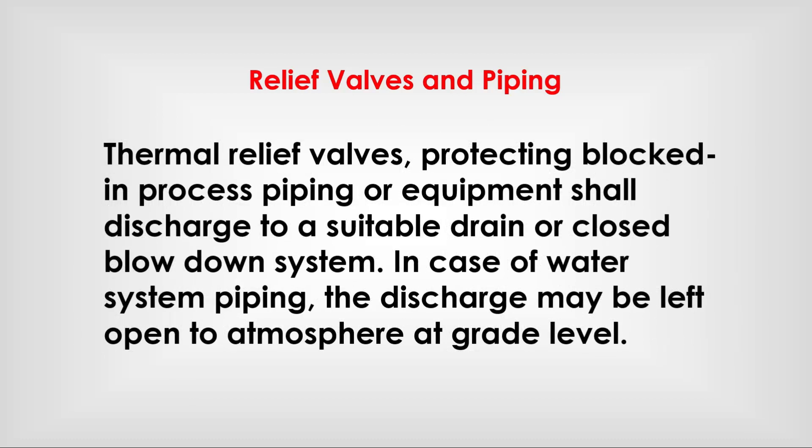Thermal relief valves protecting block-in process piping or equipment shall discharge to a suitable drain or closed blow-down system. In case of water system piping, the discharge may be left open to atmosphere at grade level.